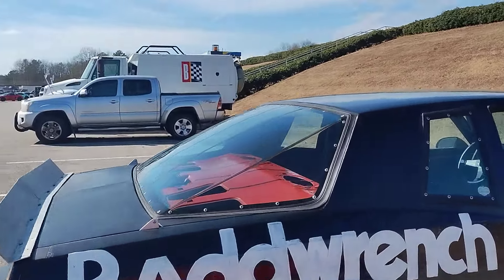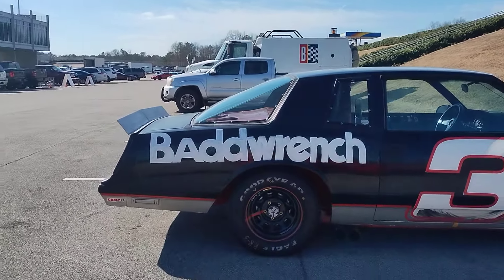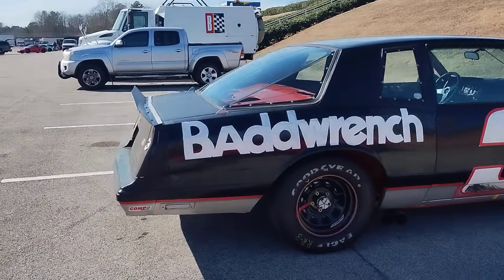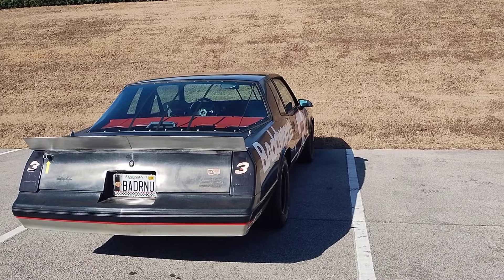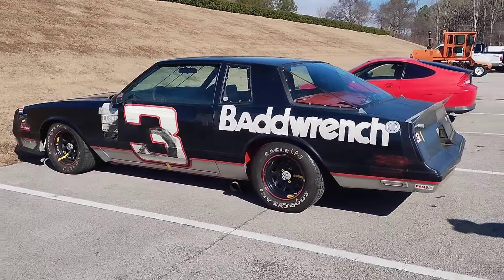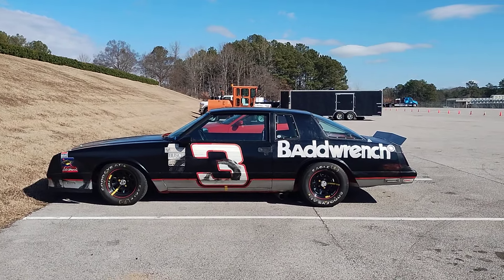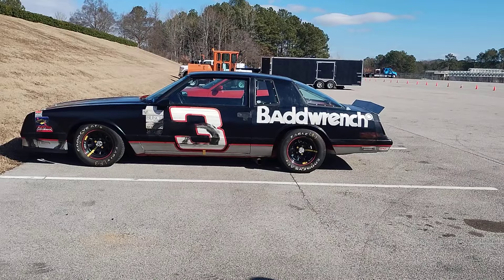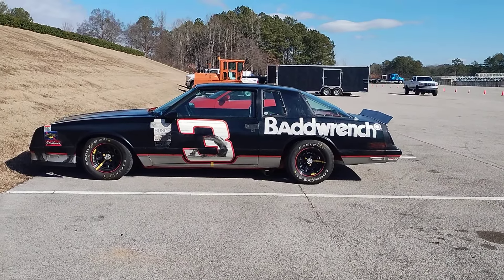On the standard Monte Carlo, the window would have just gone down flush with the C-pillar. This is an actual homologated race car and you're taking it on the track — good for you! I've got another Aero Coupe I'm making, the blue and yellow Wrangler number three. I also really love the Grand Prix Aero — they're really cool. I don't want this car looking brand new; I want it looking beat up with tire marks on the door and fender.